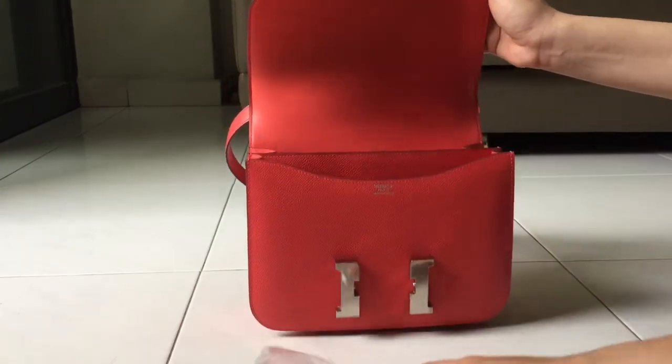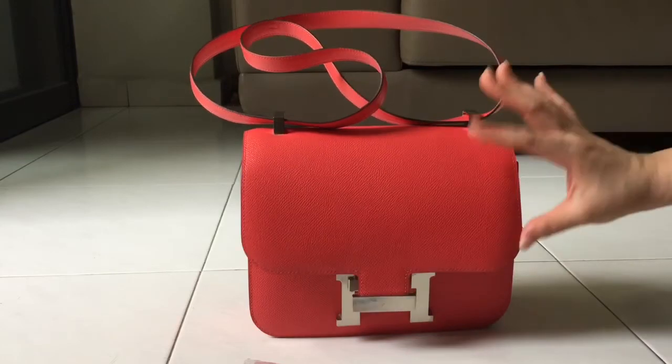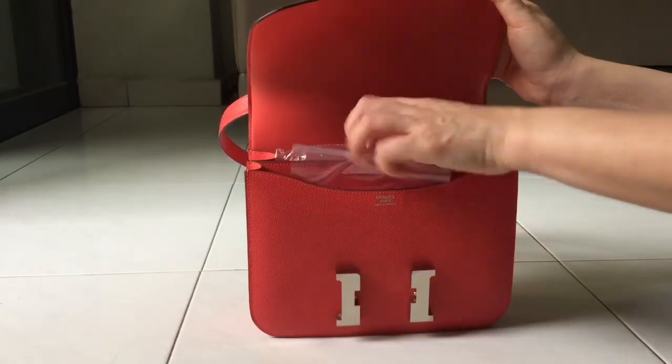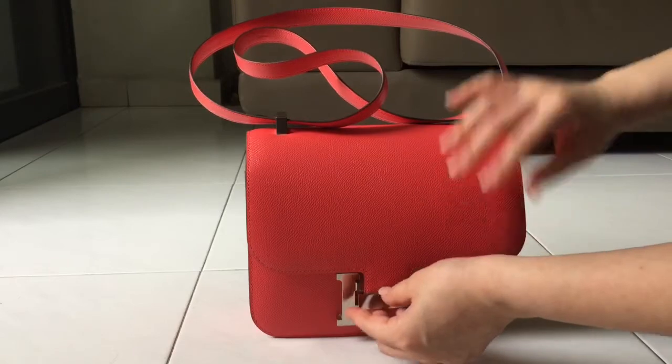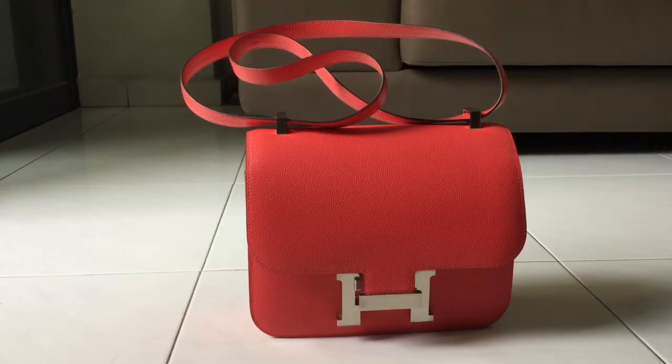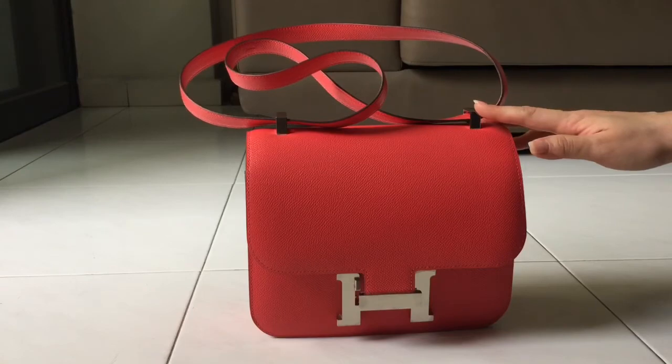When I was doing some research on the internet about this bag and how it compared to my Bolide 27 in terms of storage space, I couldn't really find much information about the difference between the two. So I've done a size and storage comparison between the two bags, which I will post sometime this week after I upload this unboxing video.